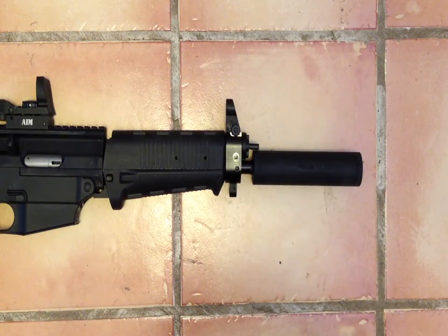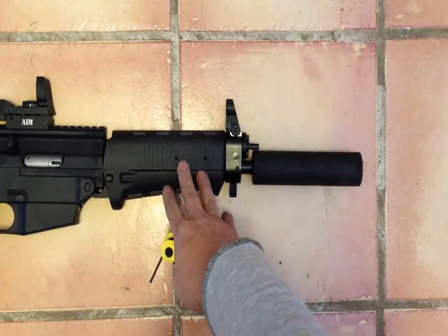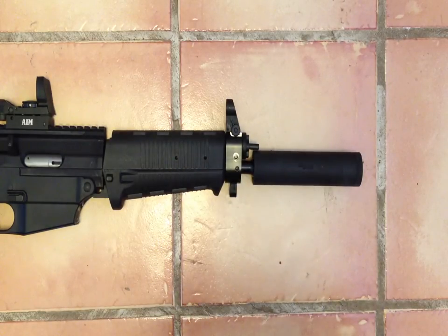Hello everyone. I just wanted to do a quick video on how to remove the handguards from a SIG 522. This is the SIG 522 Commando. It has the fake suppressor and we have this Swiss style guard. And what I'm going to do is show you how to remove it.